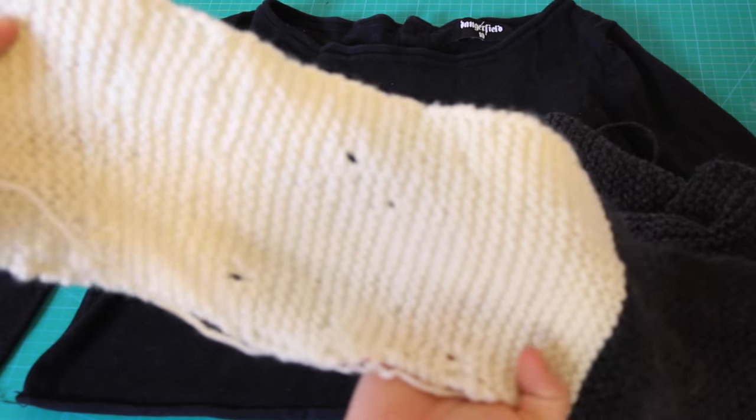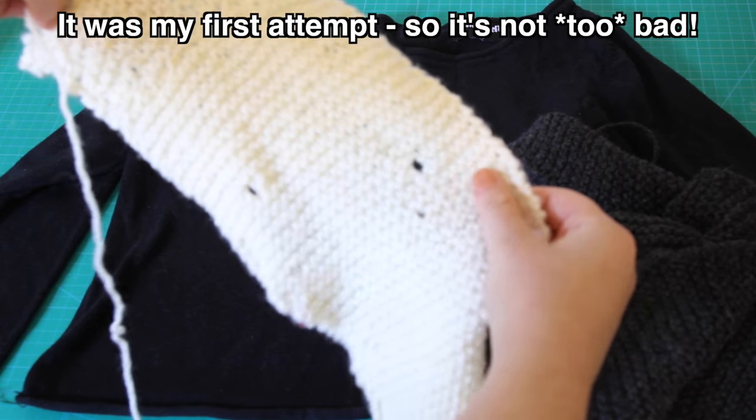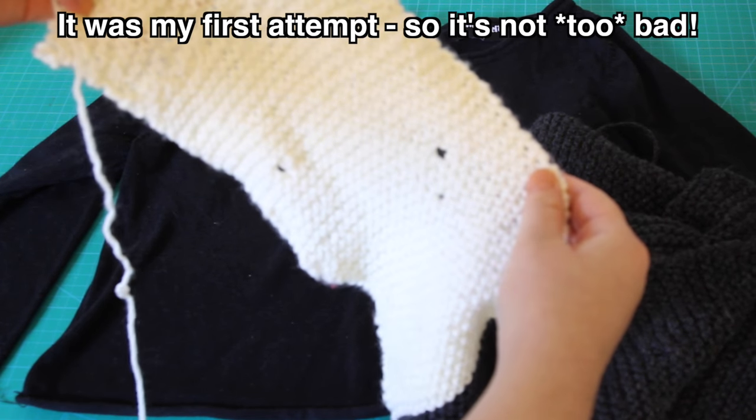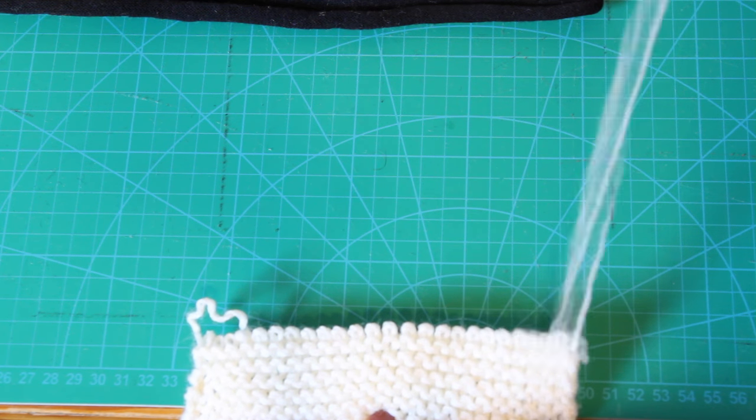I'm actually recycling the yarn from this scarf that I made about a year ago and, as you can see, I kind of suck at knitting. With all these holes in it, I'm never going to wear it, so I unraveled it to liberate some yarn for my pom poms.